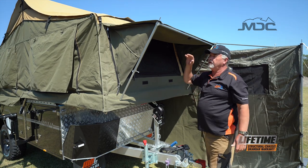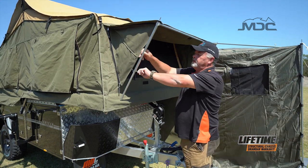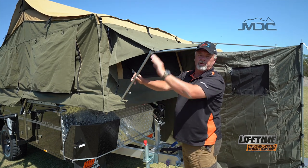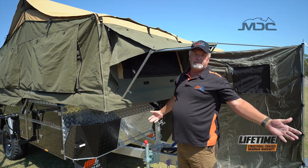If it's raining and you don't want water to pool on here, simply drop one side and the water will run off. It's that easy folks.